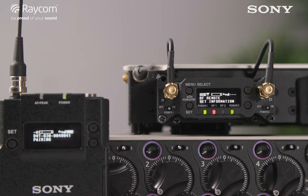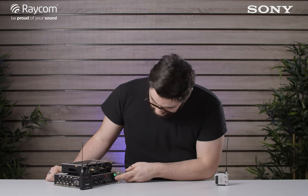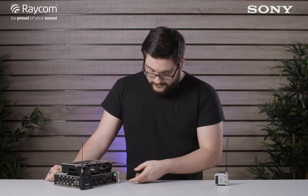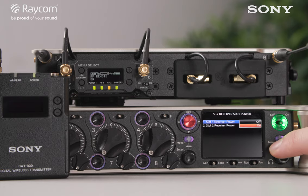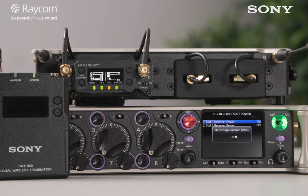After pairing, the transmitter can go to talent and you can cross remote control it from about a 10-meter range. To get to the receiver overview on the 8 series, go back into the SuperSlot menu and scroll down to number 14. If your receiver doesn't appear, cycle the SuperSlot power — hit options, receiver power, off and on again — and it'll detect the receiver type and slot it in.